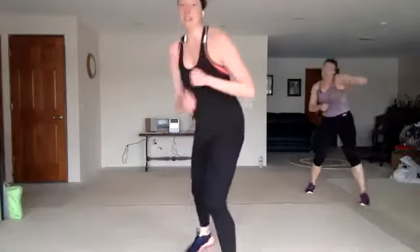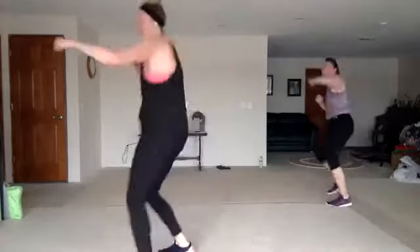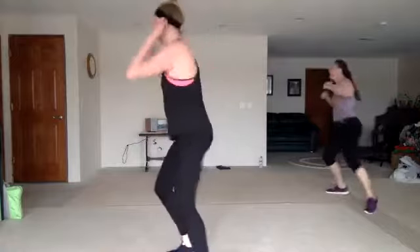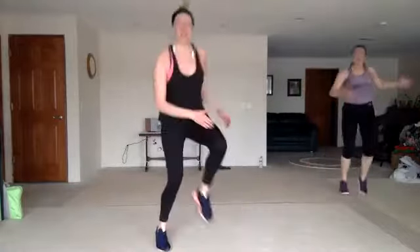Jab, cross, hook, up. Jab, cross, hook, up. Two knees. Jab to the corners. Nice work. Front back twist. All right, we got those knee slaps — bring it up high. Down low. Good. You can step if you'd rather, you don't have to hop.